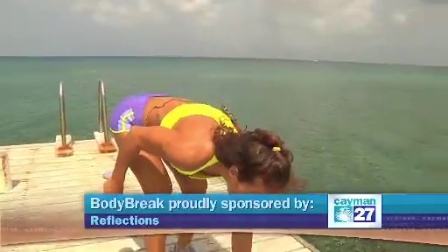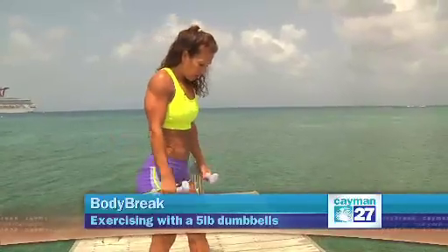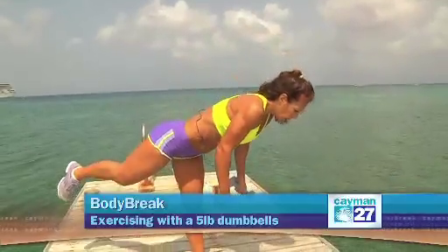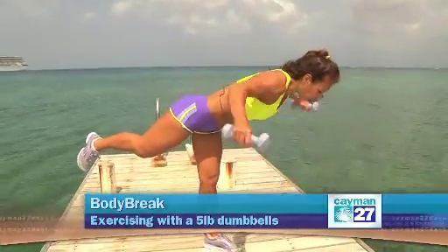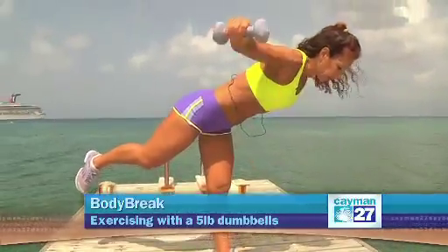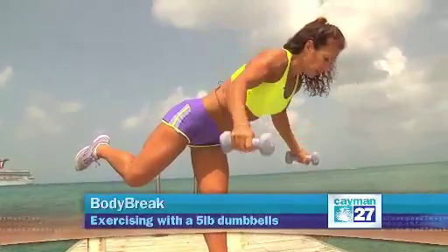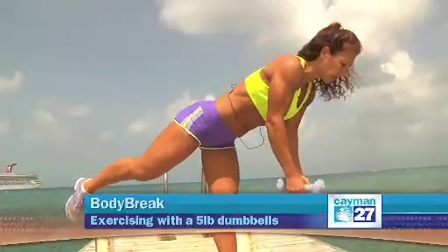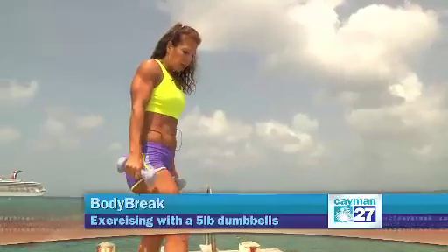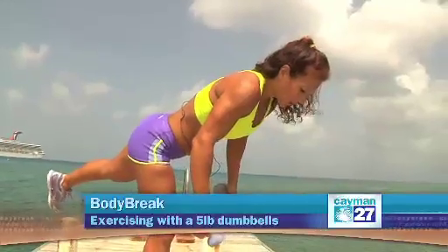Next exercise is going to be a little bit more balanced. I'm going to place my weight on one leg, keep it straight, just parallel with the floor. I'm going to do some reverse flies for the rear deltoids — the back part of the shoulder. You can bend the back knee, the knee that's in the air, or you can keep it straight. You can switch legs.